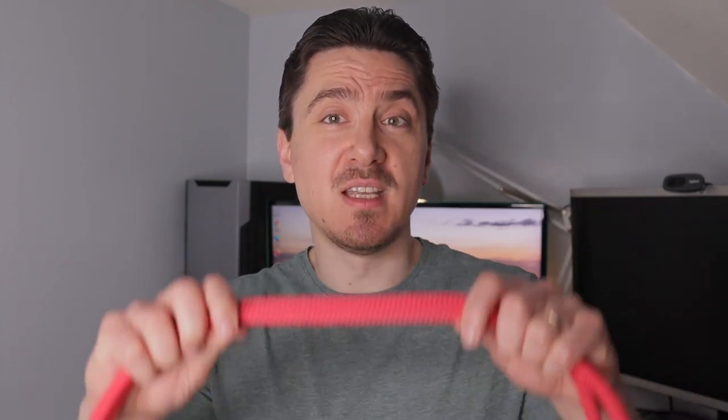I've been using this rope strap from them for quite a while with my Leica CL, and previously with Fuji X-E3, and received many compliments on how nice it looks and feels when in use.